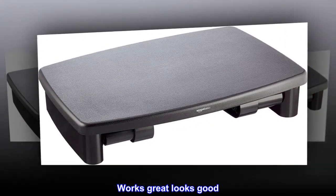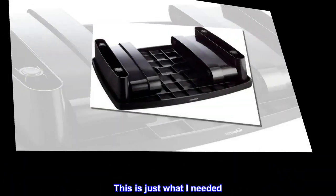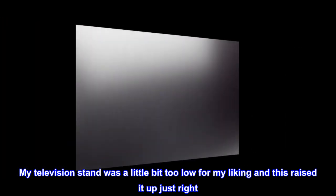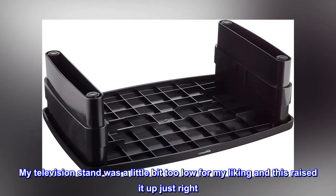Works great, looks good. This is just what I needed. My television stand was a little bit too low for my liking and this raised it up just right.